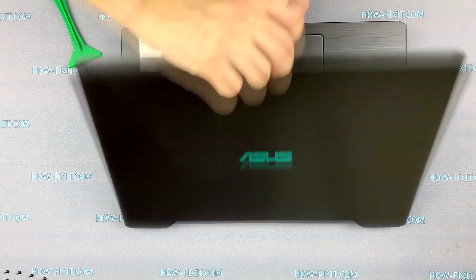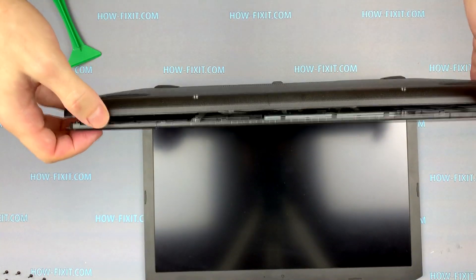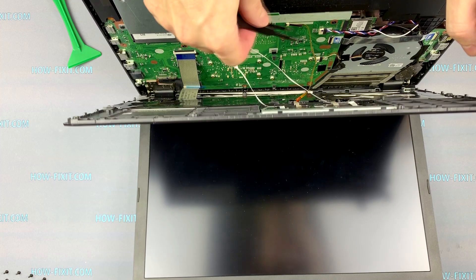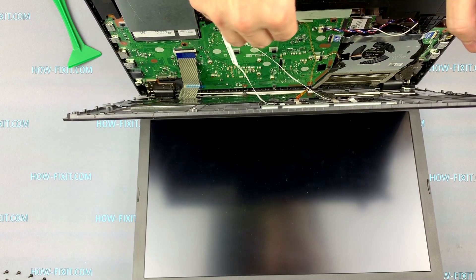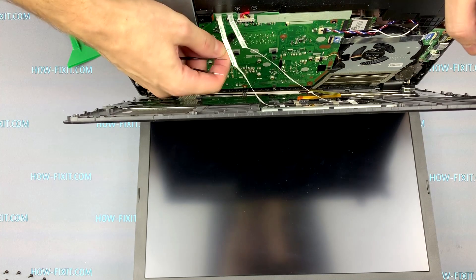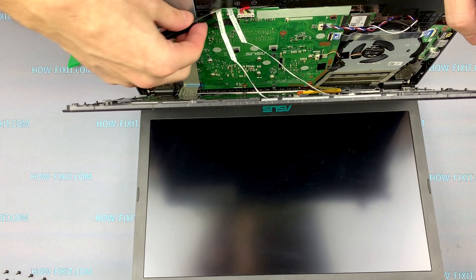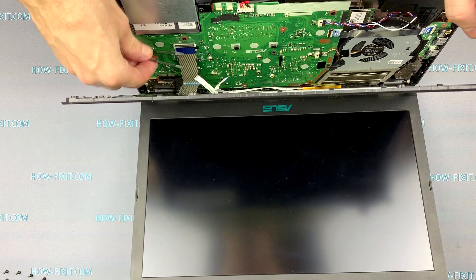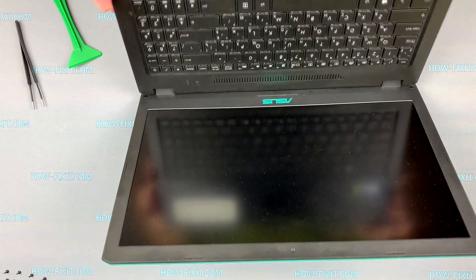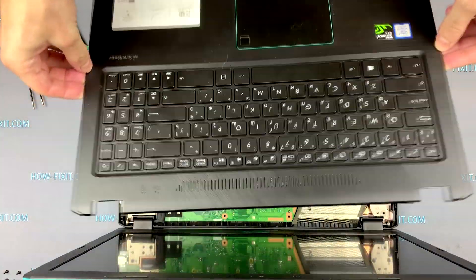Open the laptop. Open the case and unplug all these cables. The connectors of these cables can be opened by lifting the black bar up. Now the cover with the keyboard can be removed.